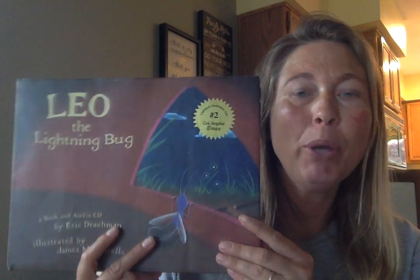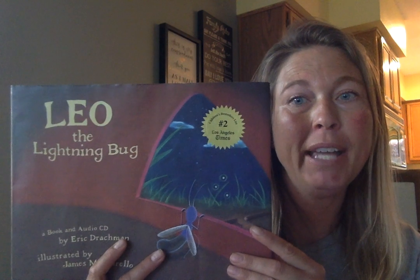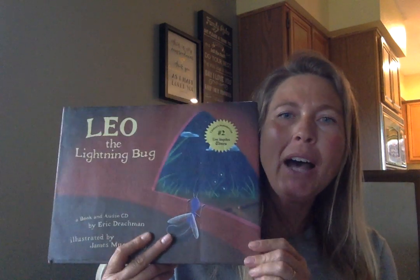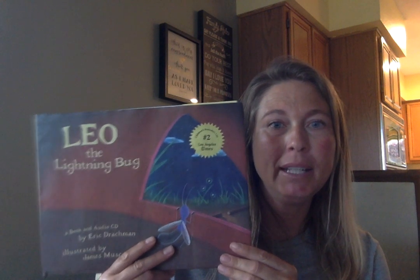Hi boys and girls! We are going to start a new chapter in math and it's all about measurement. I'm going to take this book to the post office and I need to mail it to a friend, but I'm not going to be able to bring this book with me, so I need to figure out how I can know that this book is going to fit into the box that I need.